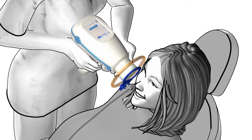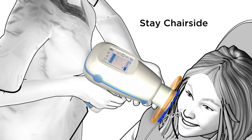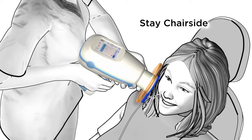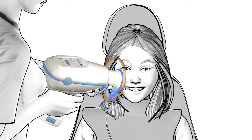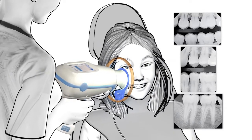Using the Nomad Pro 2 is simple and safe for you and your patients. A trained operator can take x-rays while staying with your patients. With the easy-to-follow safety instructions for both the operator and the patient, feel confident and know you are taking great images while making the overall experience faster and more comfortable.